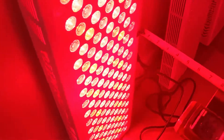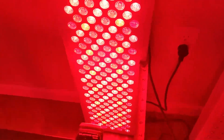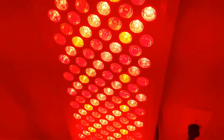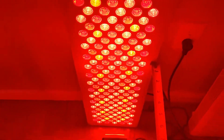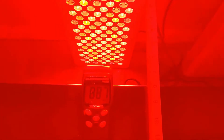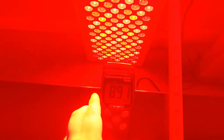All right, we're doing some intensity testing of a platinum LED panel. This is a slightly older version of platinum LED that does not have any control for the red or near-infrared. It's a slightly older model, I think it was made in 2020. But anyway, we're trying to verify some of these intensity claims.